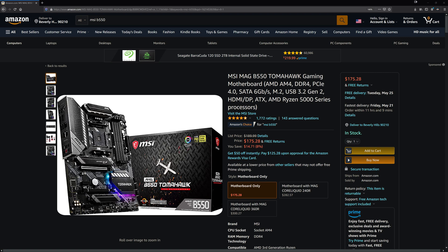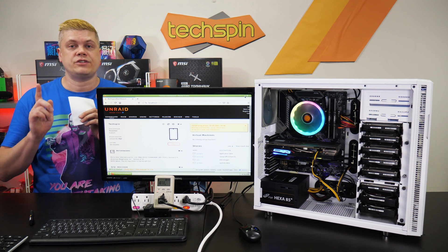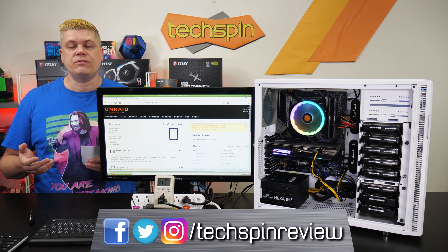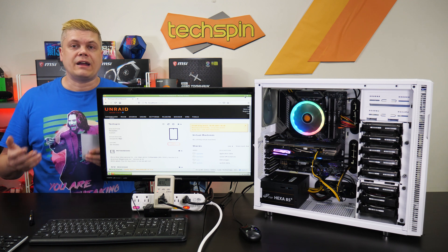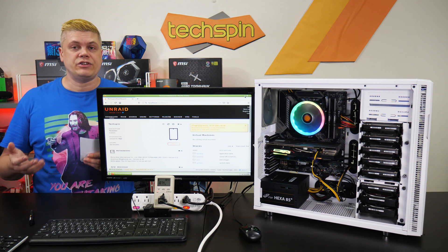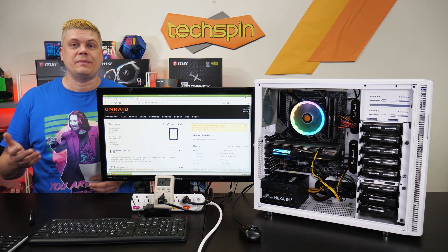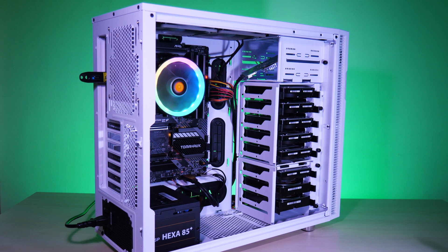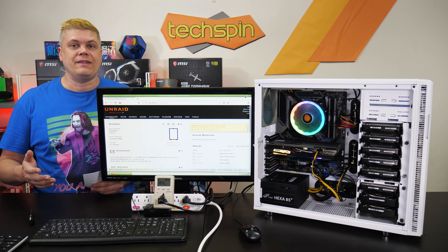If you decide to pick parts on Amazon, clicking through our MSI or Noctua links and searching for what you need will help us with no extra cost to you. Follow us on Twitter, Instagram, and Facebook at TechspinReview, and we have companion posts at techspinreview.com. This episode took over 100 hours from research, writing, revisions, sourcing components, testing, assembly, filming, editing, upload, SEO, and social media. We sincerely thank MSI, Noctua, and Team Group, plus a special shout-out to forums.servethehome.com — their community was really helpful and instrumental in shaping this and the last episode.